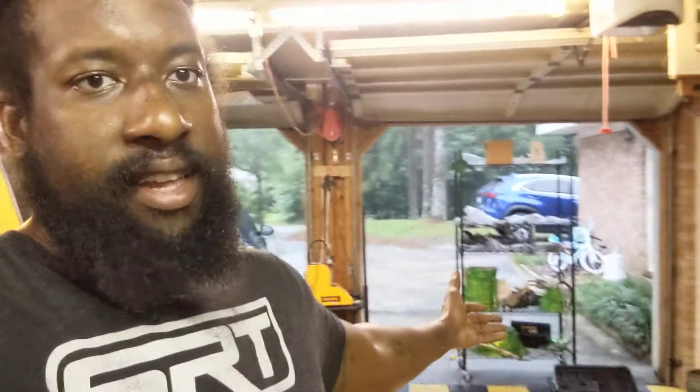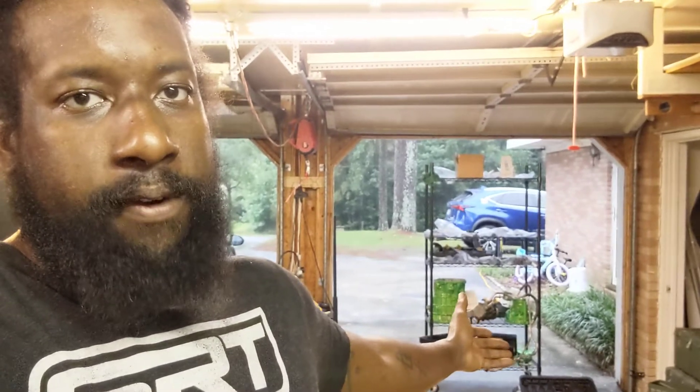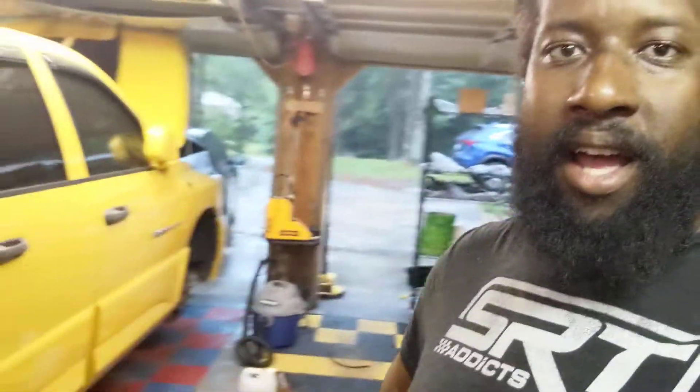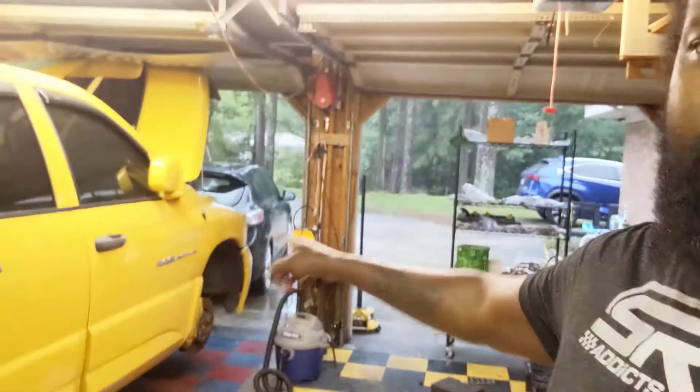I just finished up with the truck. As you can see, it is raining. My wife is pissed because she hasn't been able to park in her spot for about a week. This is Lucifer's transmission — it is not snakeskin green, it is granny smith green. For those of you that think it's snakeskin green, it is not. It is powder coated in granny smith green.